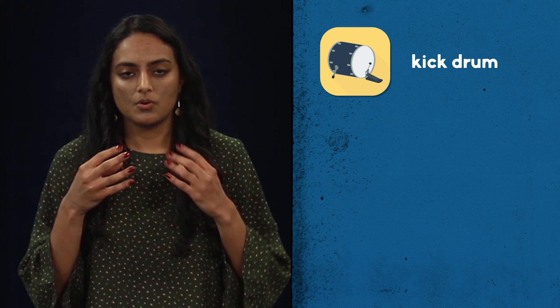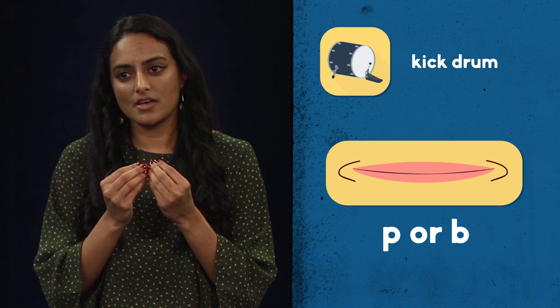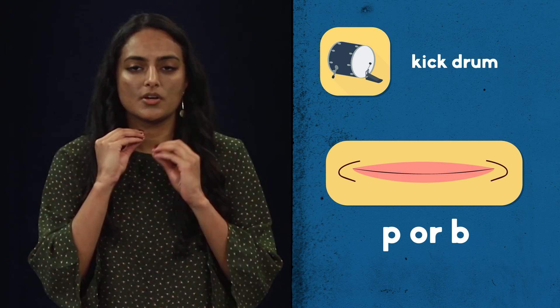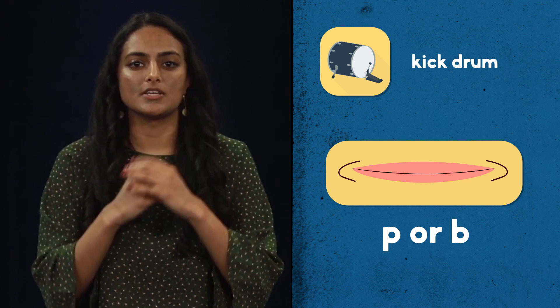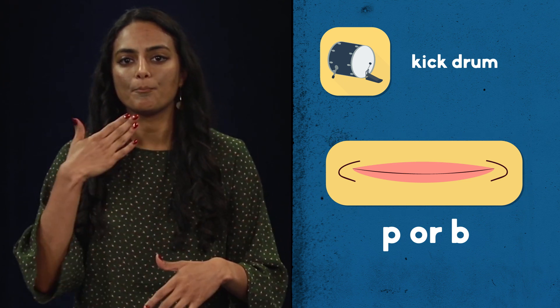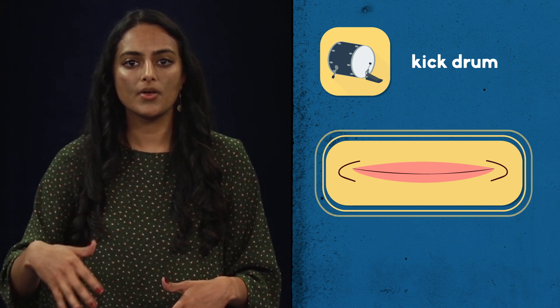The kick drum sounds like this. To make this sound, you're going to bring your lips together in like a P or a B position, but you're going to press them together a little bit tighter. You're going to force a little bit of air out of your throat and quickly release. So B, B, B, P, P.